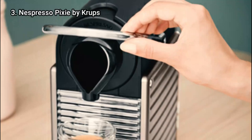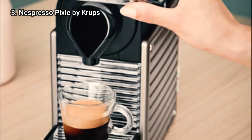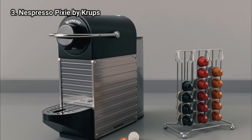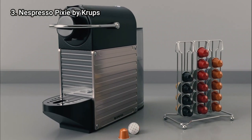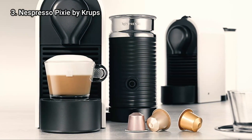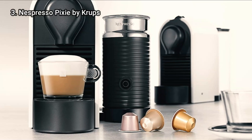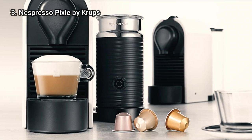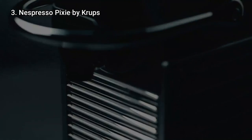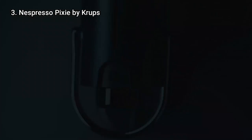A favourite feature of ours on the Nespresso Pixie is that upon removing the drip tray, it reveals an integrated bin for 10 used capsules. It's easily removed for emptying and cleaning. Additional cleaning is occasionally required to rinse the bin and drip tray, but that's about it, so there's not too much washing by hand to do, although it would be useful if you could pop the parts into the dishwasher.